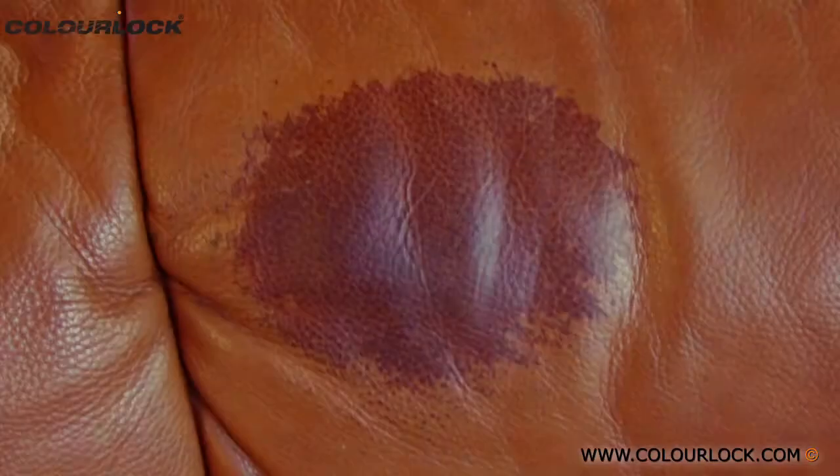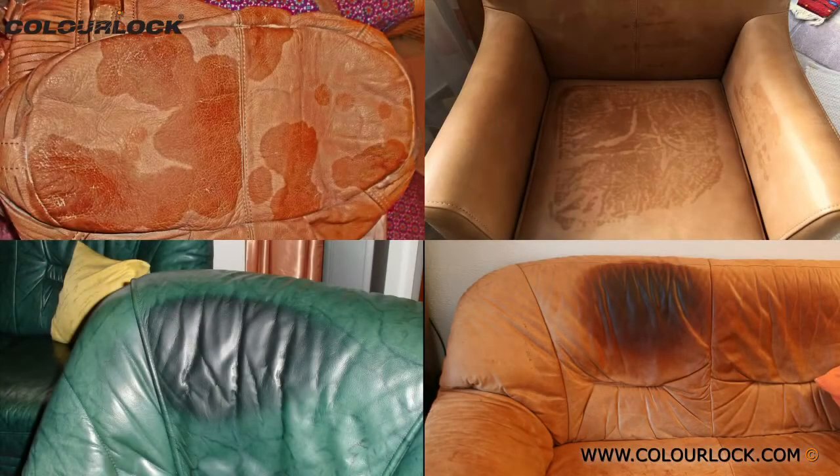ColorLock Fat Absorber Spray can remove relatively fresh oil stains as long as they are not too large. Any stains larger than 5 cm in size may not be completely removed. In case of very large stains, please consult us for advice.